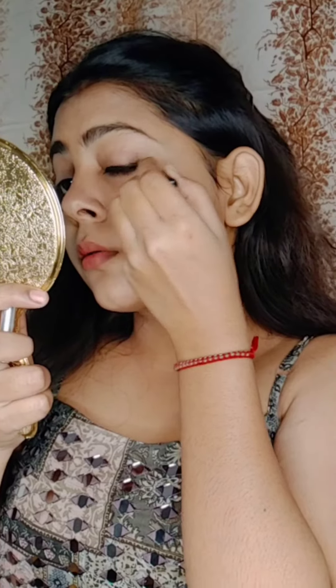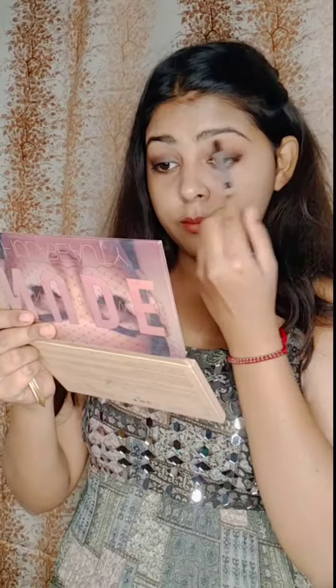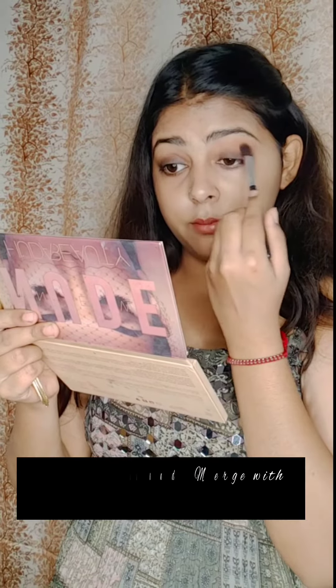After applying it, I will smudge it with a fluffy blending brush. Then I will apply it on the second eye as well, with brown shadow in the crease. It looks like a brown smokey eye.